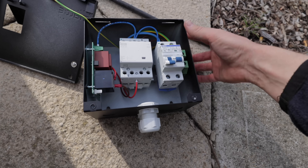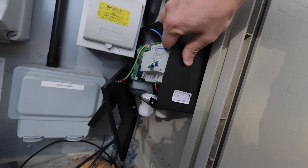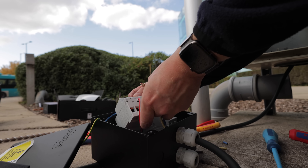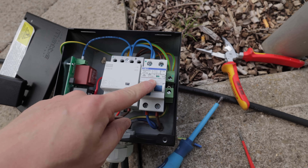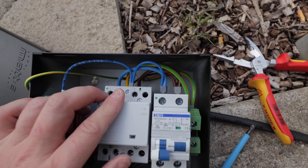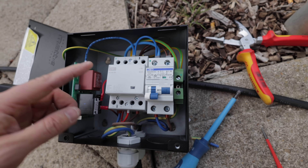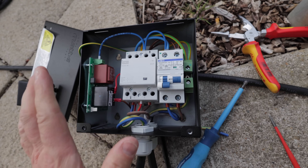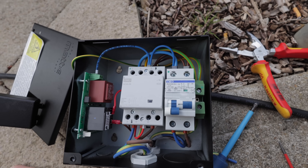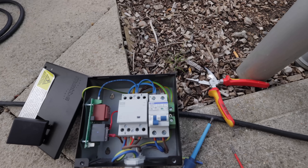Our feed cable comes into this RCBO, which protects the charging point, out of that through this contactor. The contactor switches the line, neutral, and CPC in the event of a pen fault. It's basically measuring so it knows when there's a pen fault using this device, and it goes out to the charging point. If there's a fault it'll cut off line, neutral, and CPC to the charging point, which makes it super safe. Now we're just going to pop this in our enclosure, get it plugged in and do a bit of testing.